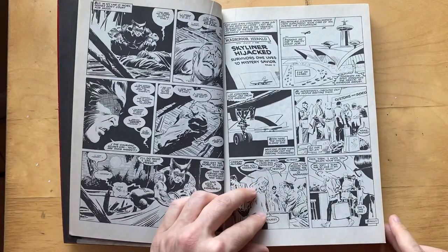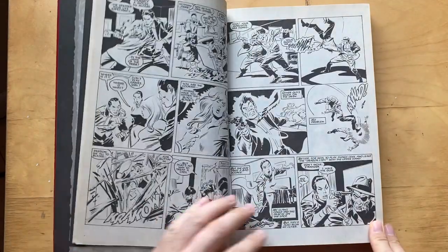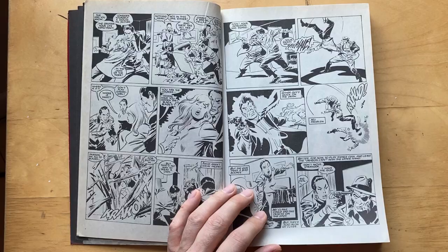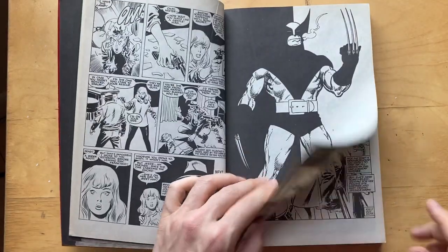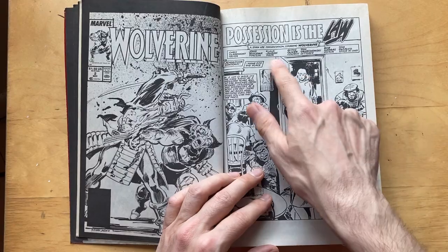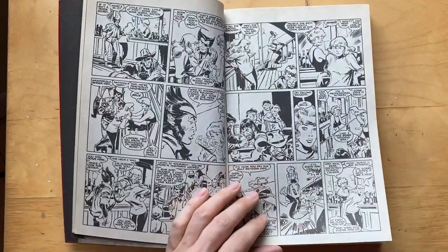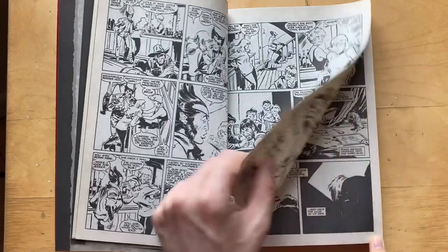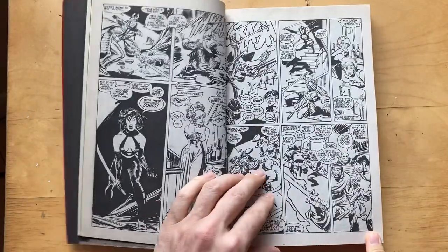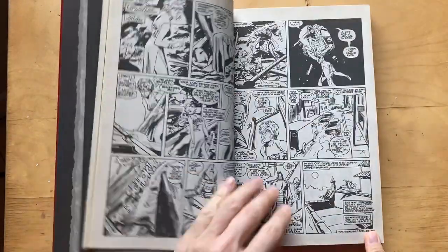I'll flip through and see what kind of jumps out. The writing — Chris Claremont on this — it's all right. This is fun, like just beautiful brush work, brush pen. And this is a pinup to John Byrne. I remember these covers so well. Klaus Janssen inking this one, so it's like a different kind of line. Klaus Janssen is a good inker, but I don't really prefer him inking Buscema. I feel Al Williamson does a nicer job. And there's some later issues where Bill Sienkiewicz does the inking, and that's interesting.